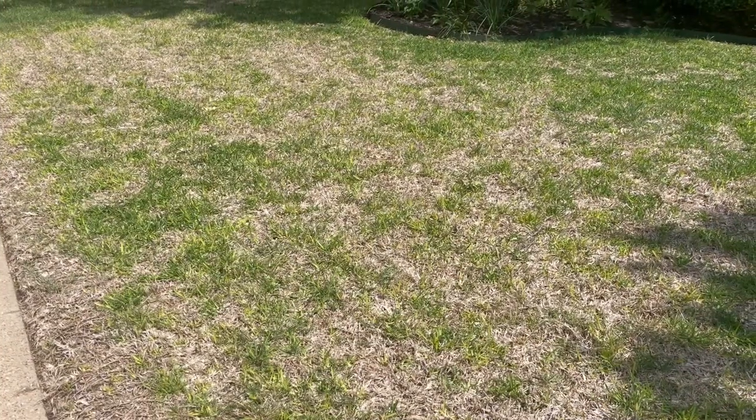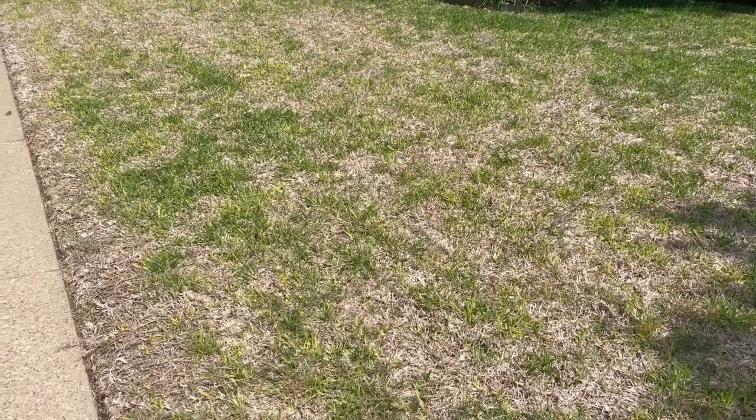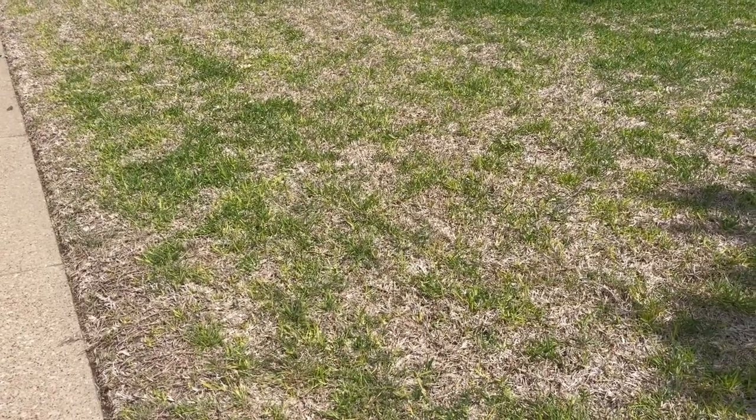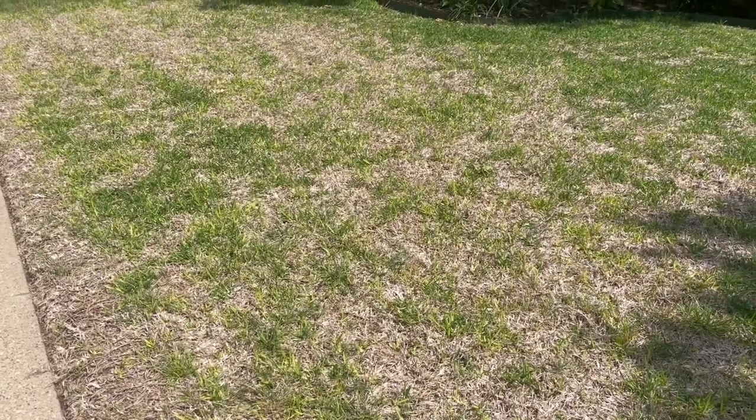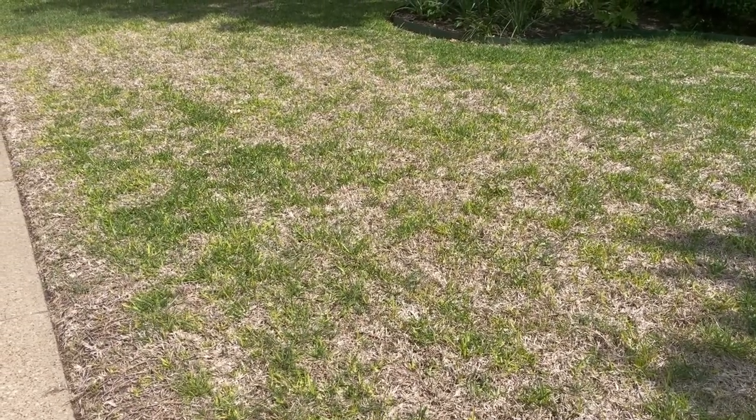Hi, this is Ken with Village Green giving you your latest lawn health update. What should you do if your St. Augustine looks like this — where it's struggling, it's kind of yellowish, and it got damaged from the freeze last year? What should you do with it?